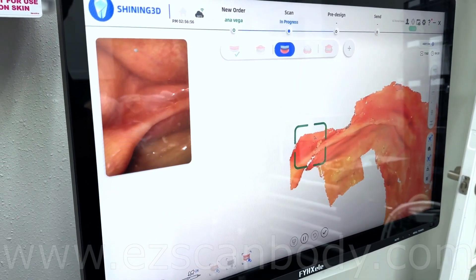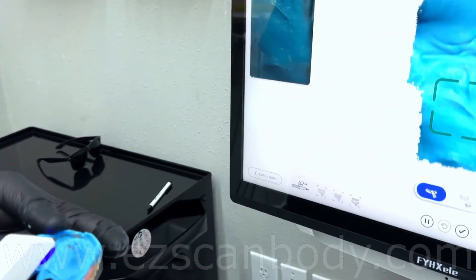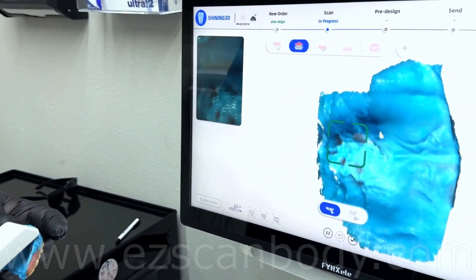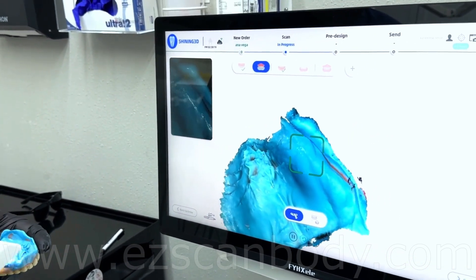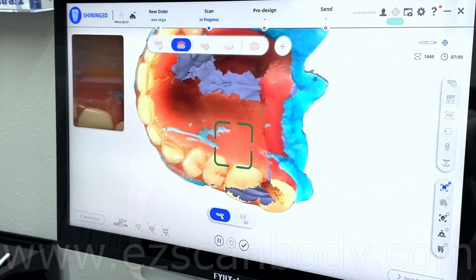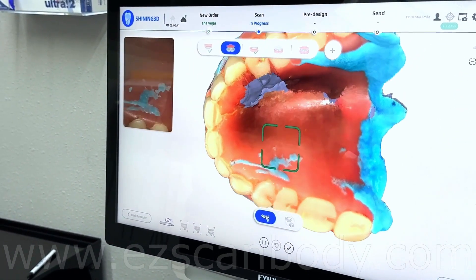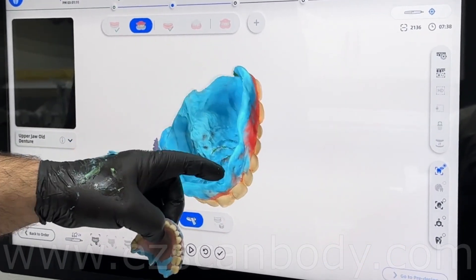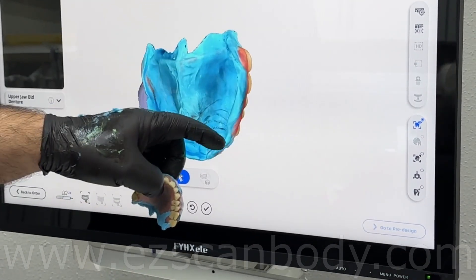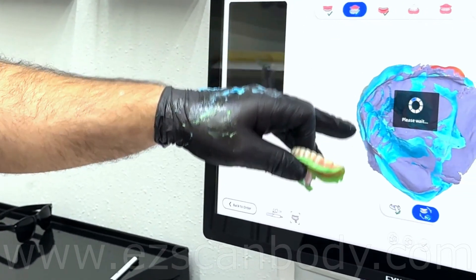You need more patience scanning the lower jaw since it is narrow and also has the tongue and muscles moving a lot. I deleted the wrong scan area and re-scanned it. I also changed the option between edentulous and all-on-X scanning because the scanner got slow due to moving muscles and saliva. Now the scanner goes to denture scanning. Always start from the intaglio to have a better scan and make sure you go continuously.